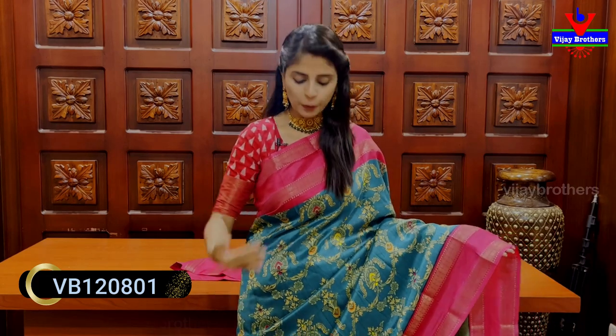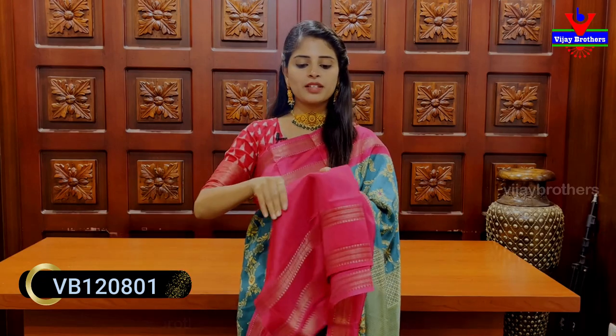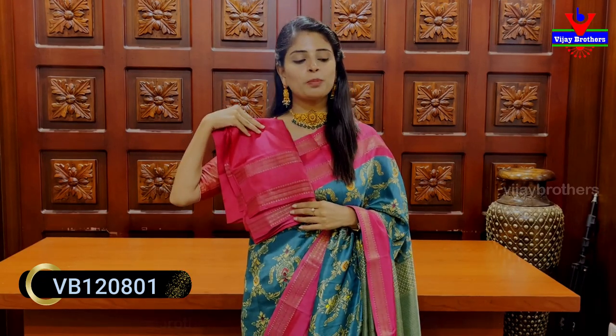Same border on both sides. Body part is a printed pattern — we have a style print. It is a trending series. You can also choose printed pattern. Blouse is a contrast, plain blouse.